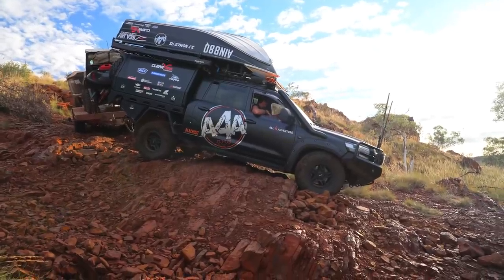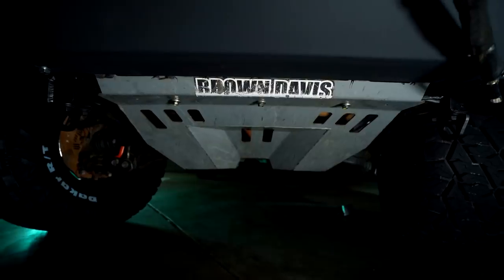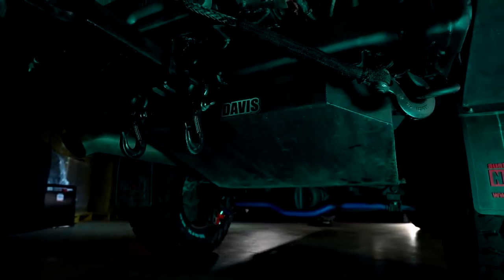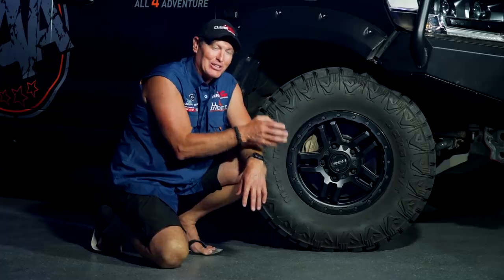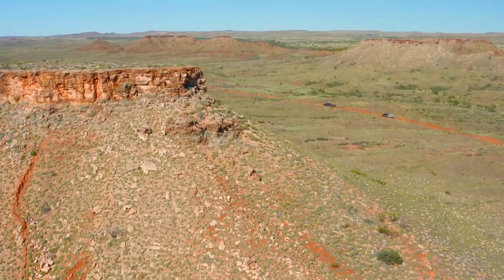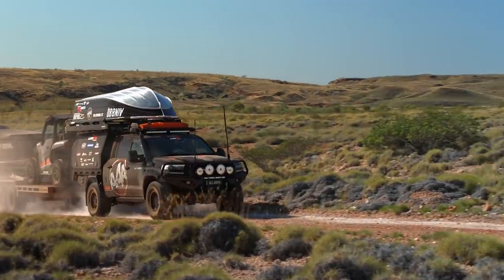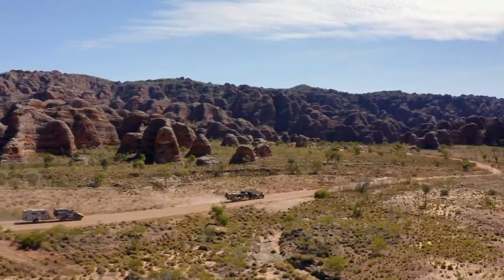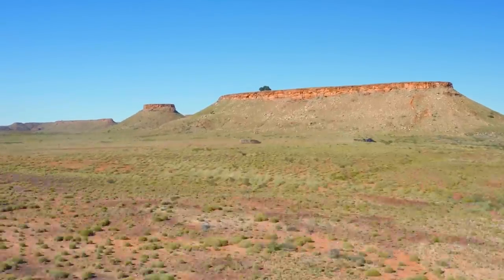Underneath there's a set of Brown Davis bash plates to protect the underbody. Continuing back from those bash plates is the Brown Davis long-range tank — a serious tank with 273 litres of diesel in a single tank. That's a hell of a lot of diesel. Generally I carry more diesel than the other trucks, and this one is outstanding for the amount it can carry.